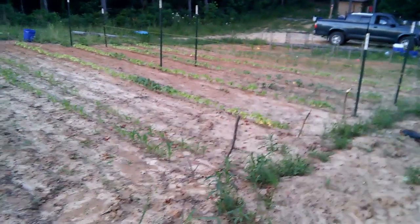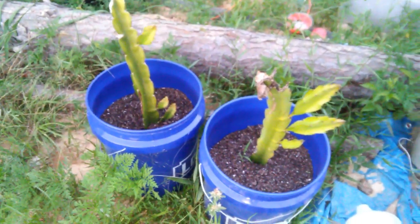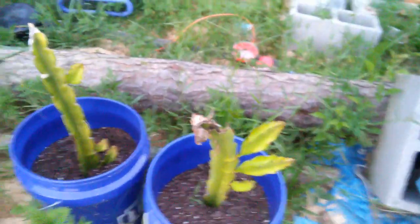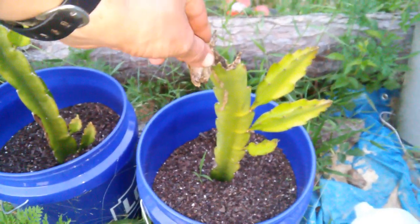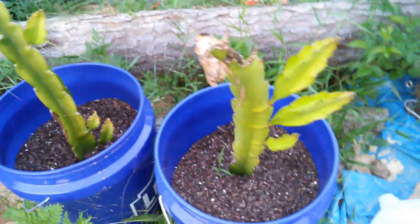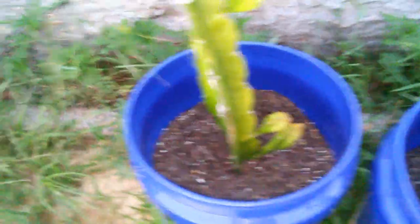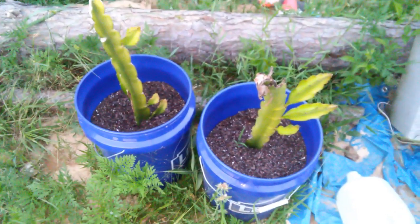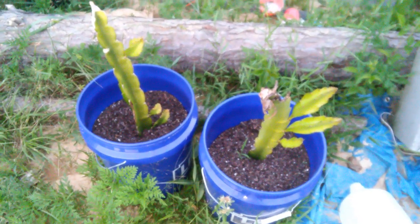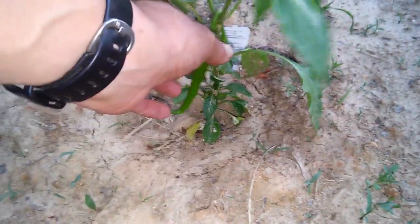Let me get back up here — here is a couple of my dragon fruits. I didn't think they was gonna make it; I was worried the cold kind of got them. But it is growing and putting out new growth along with this one too. I am happy to see that — just a quick shot of my dragon fruits.